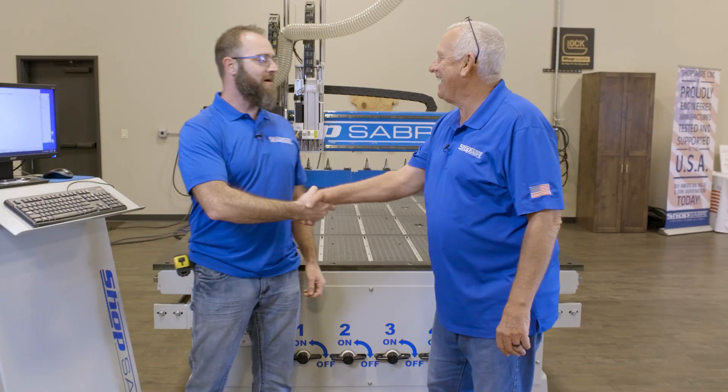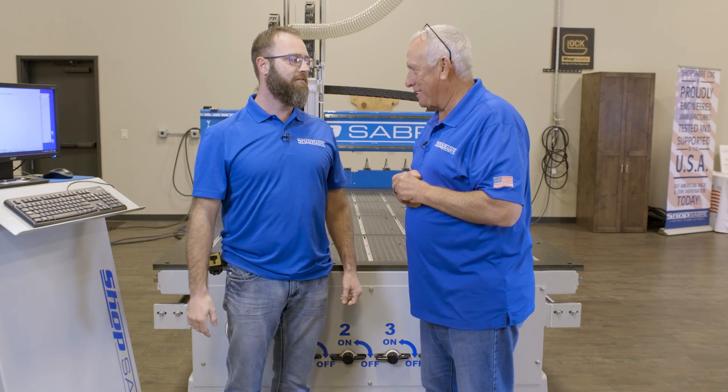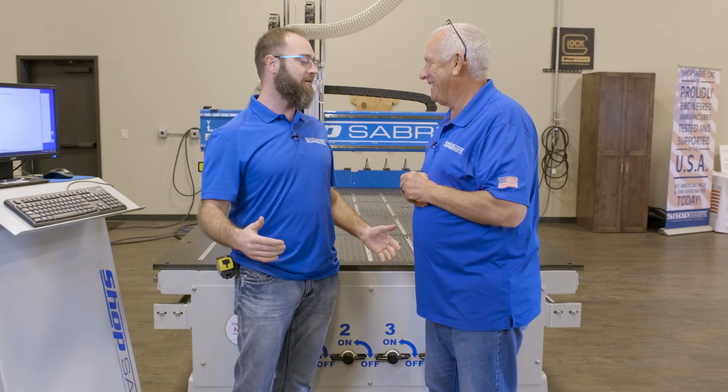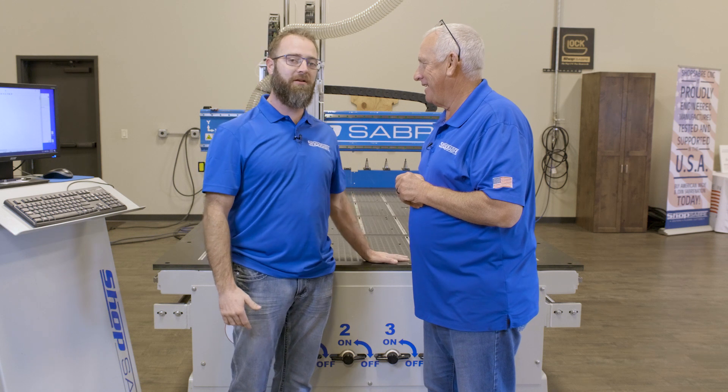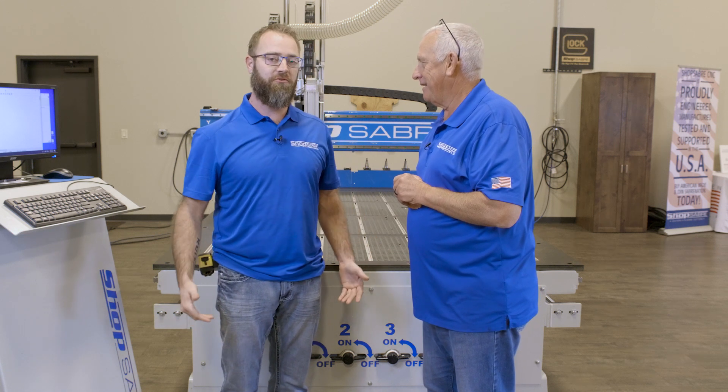Hey CNC Sean! Hey, Router Bob. I want to officially welcome you as a member of the ShopSaber video team. Well, thank you. You know I've been a huge fan of ShopSaber — we've been running a machine in our shop for eight years now, and I couldn't be more excited to join the team.